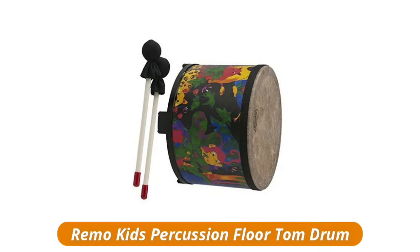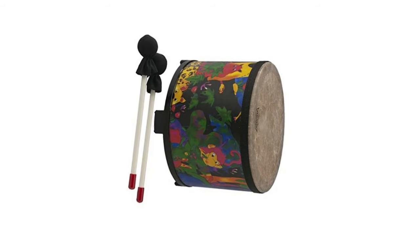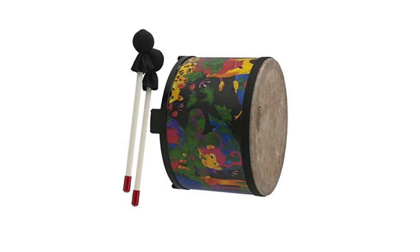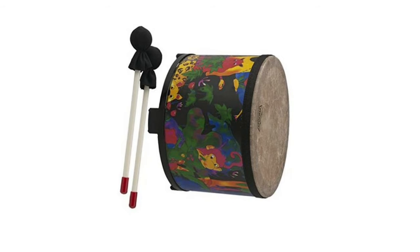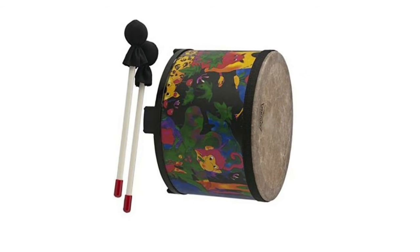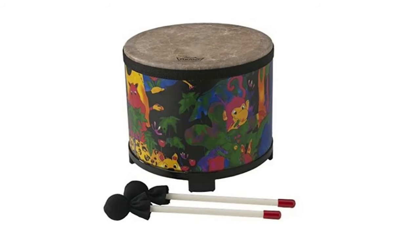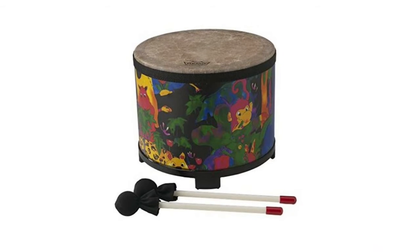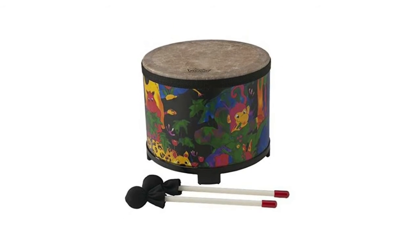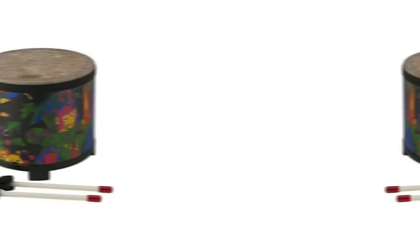The Remo Kids Percussion Floor Tom Drum produces a fun, professional, high quality sound, featuring an acoustic shell, a pre-tuned sky-deep drum head, and a vibrant rainforest finish. Its compact size is ideal for classroom drum circles and can be played with hands, mallets, or sticks, for children ages 3 and up. Since rhythm is the foundation of all music making, the Remo Kids Percussion Collection gives children an exciting way to make music with their own instruments.